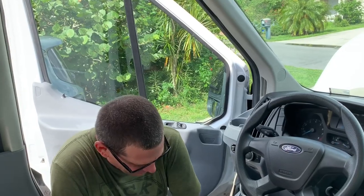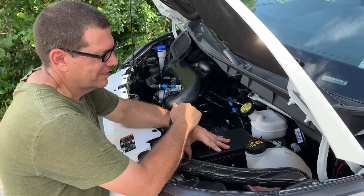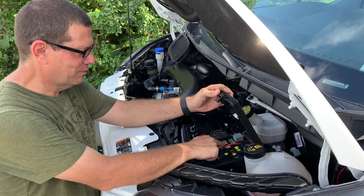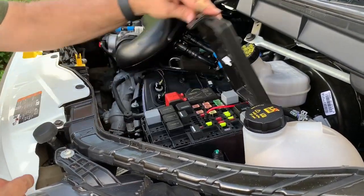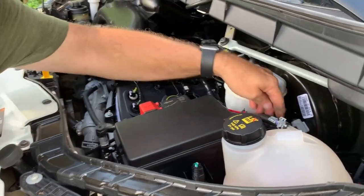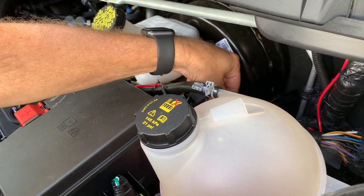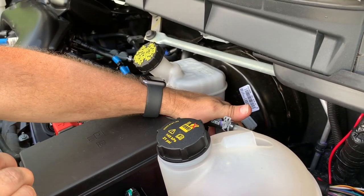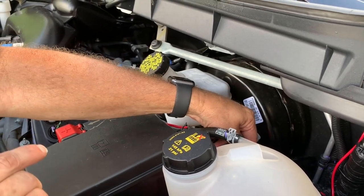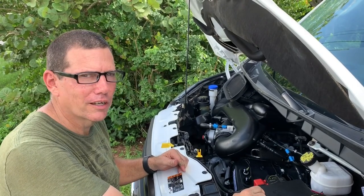It only took all day, but it got done. So here's where the power comes from — out of the fuse block. Then it runs down to an inline fuse right here. I got a 20-amp inline fuse. I'm actually going to pull it out so this isn't going to be hot when the ignition's on, because we don't have any batteries or anything hooked up back there yet. We don't need it hot when we're not using it. When we're ready, we'll just put this guy back in and we should be good to go.